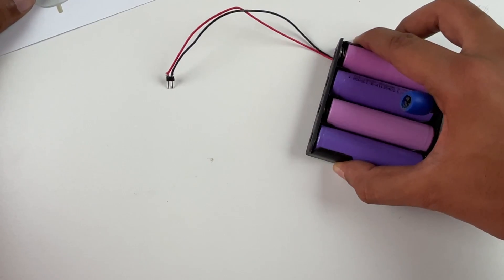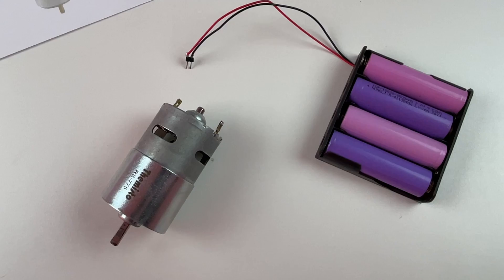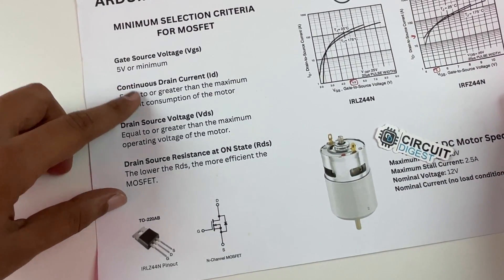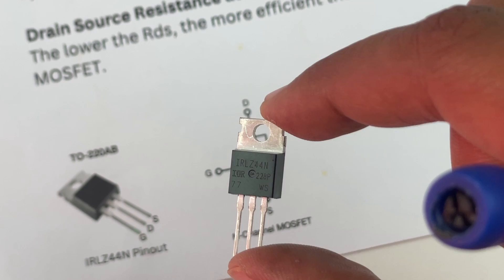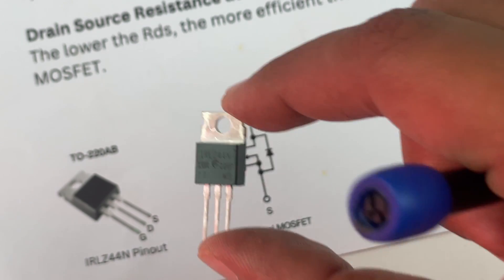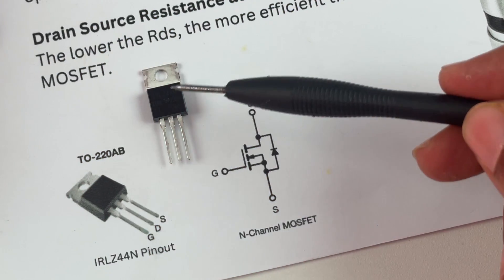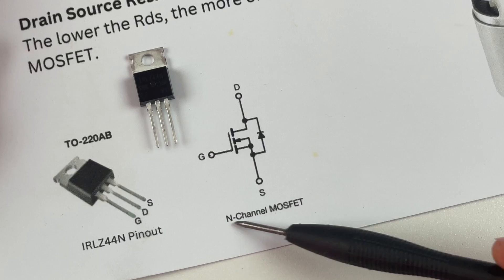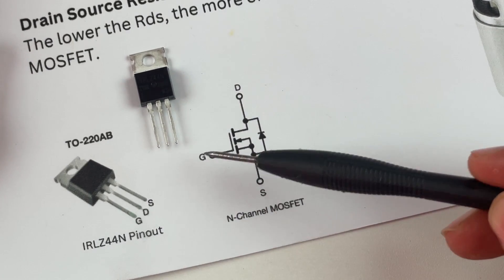We can use a 12 volt battery to rotate our 775 DC motor, but to control the speed we need something like a MOSFET in the middle. Let's take a look at the basics of a MOSFET and how it works. The MOSFET has three terminals: the gate, the drain, and the source. The MOSFET we have here is the IRLZ44N, and it is an N-channel MOSFET.